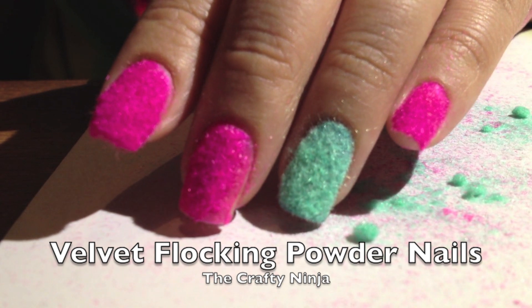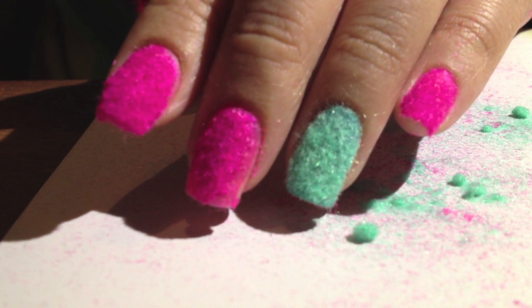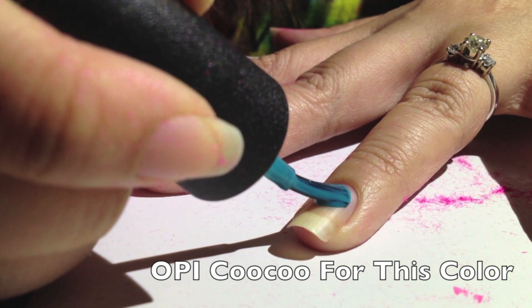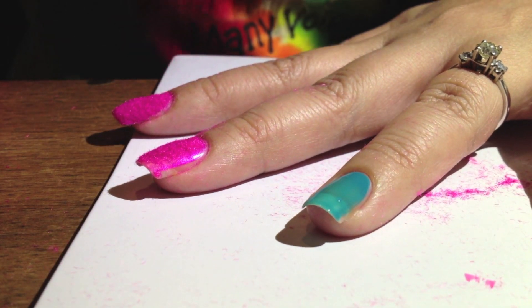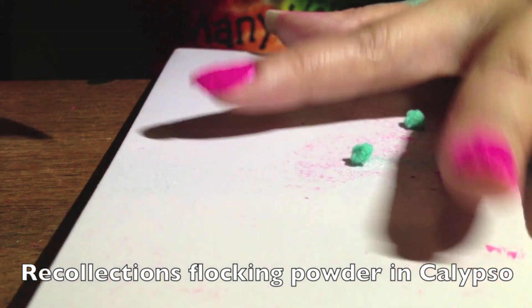Hey guys, today's nail tutorial is how to create velvet flocking powder nails, which creates a nice fuzzy velvet feel. First, what you're going to do is paint your nail polish with a similar color as your flocking powder. I use OPI Cuckoo for this color, and I'm going to use my Recollections Calypso for the similar color.